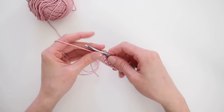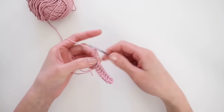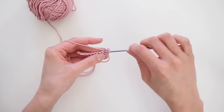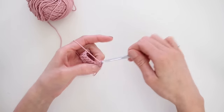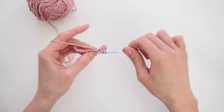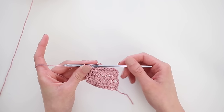Then I'm going to turn it around so I can do another row by crocheting 3 chains, flipping it around, and then starting the double crochet again into the next stitch. Continue to double crochet for a total of 4 rows — each of the 4 rows should have 10 double crochets.